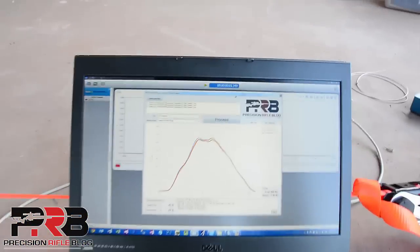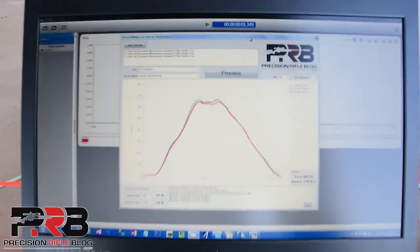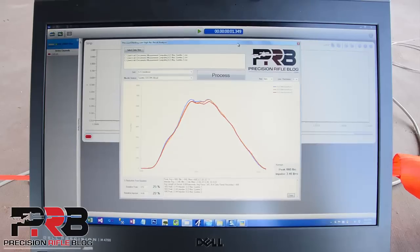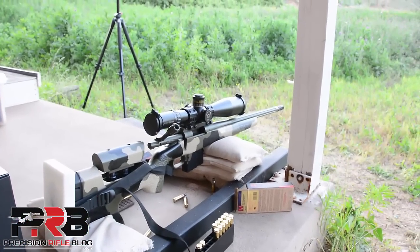And here are your results — a really consistent set of data. Looks like we have a peak of 660 pounds and an impulse of 3.46 pound-seconds. Again, that's a 6.5 Creedmoor with the Surefire Socom muzzle brake.